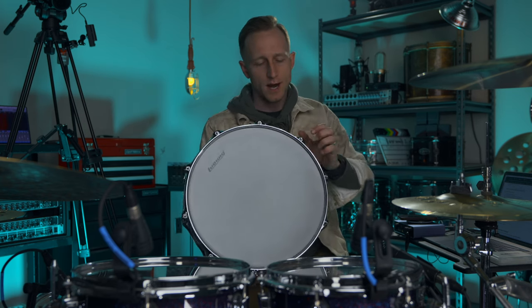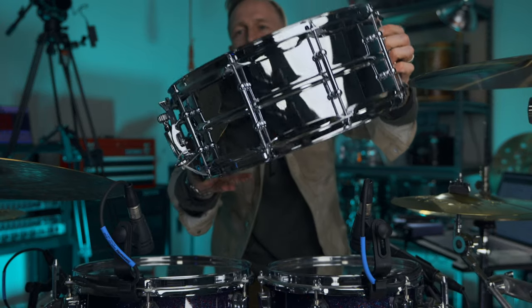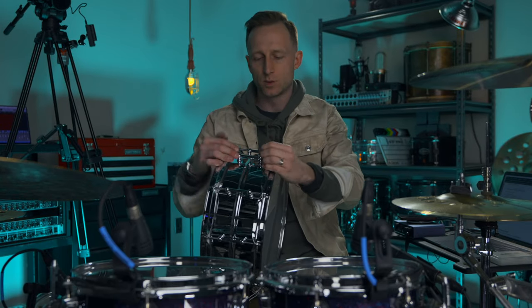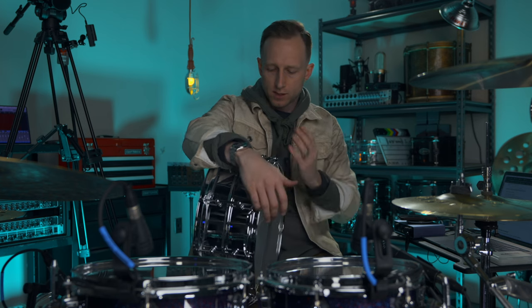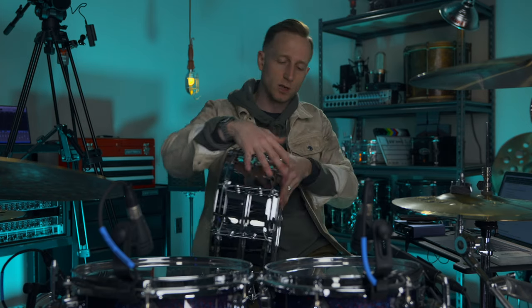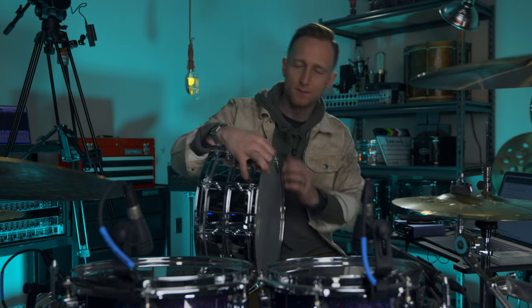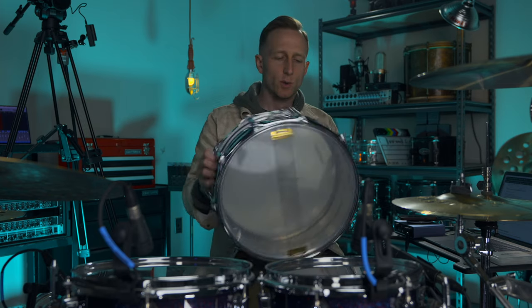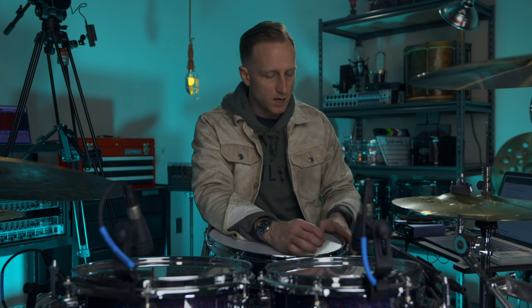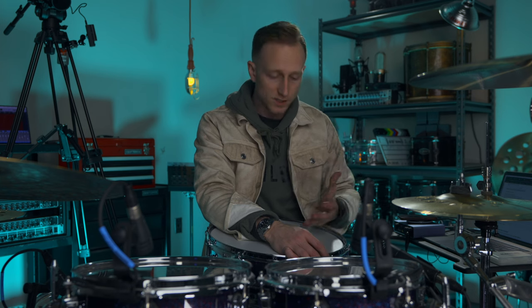It's got 2.3 millimeter triple-flanged hoops, pretty standard hoops. It's got these smaller lugs on it — let me know the name of those lugs in the comments. It's got an unbranded head, maybe Ludwig makes them. It's a one-ply head. I think the main reason this isn't as expensive as other snares is just the steel — it's not a seamless shell and it's not aluminum, copper, or brass. I don't think they cut corners; it's just lower-end materials.